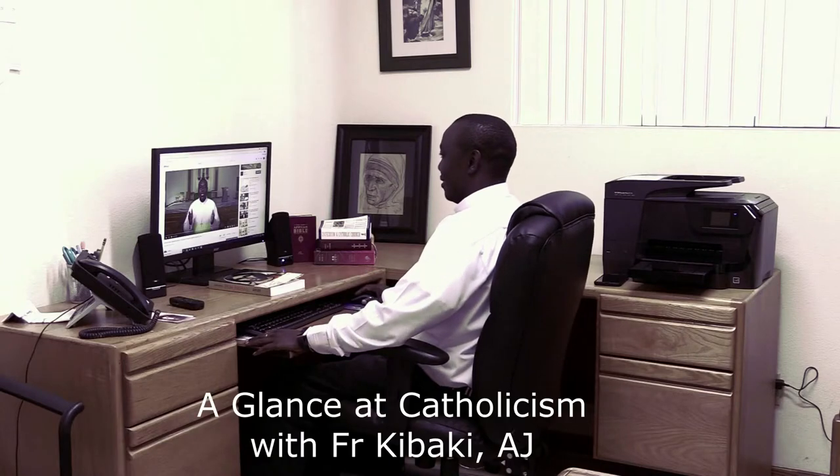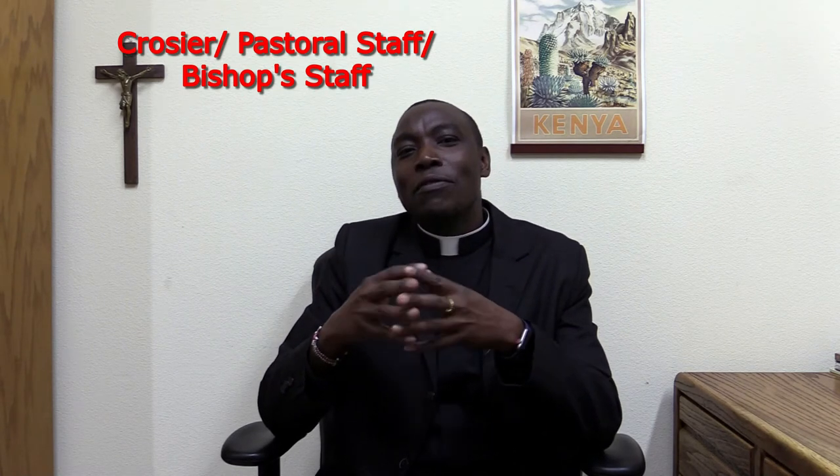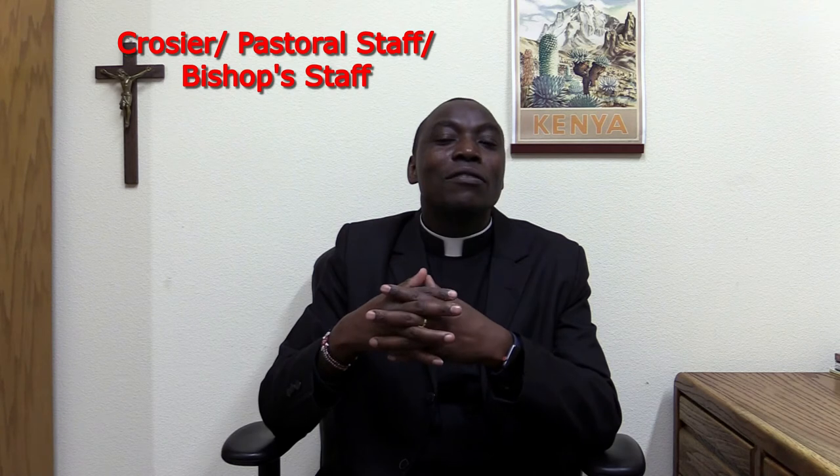Why do bishops carry or hold a staff during Mass? The pastoral staff, or bishop's staff, is a symbol of the governing office of a bishop. It relates to metaphorical references describing bishops as the shepherds of the flock of Christ, following the metaphor of Christ as the Good Shepherd.